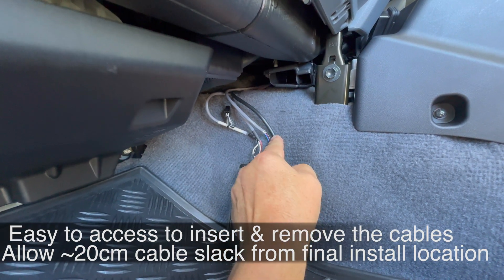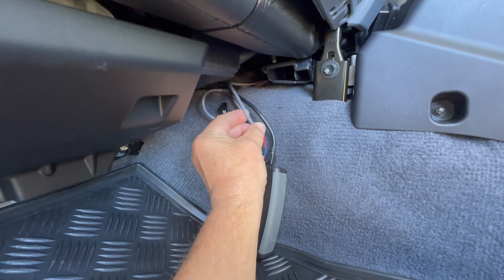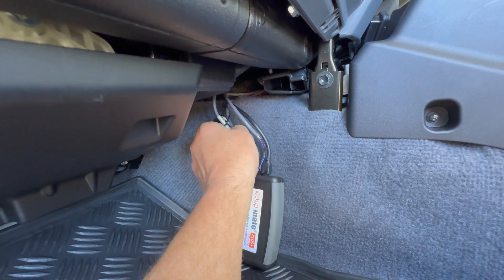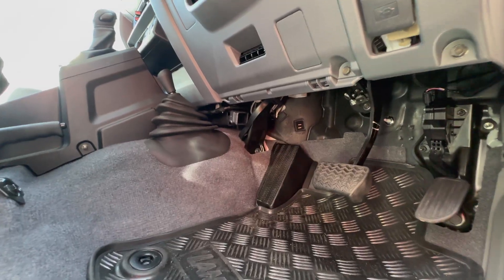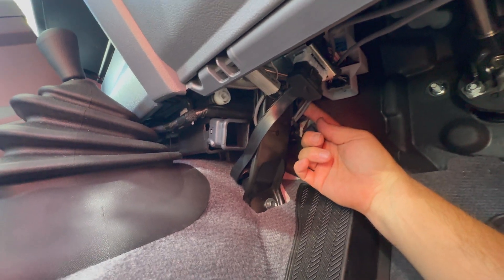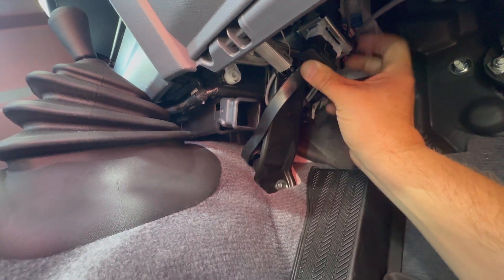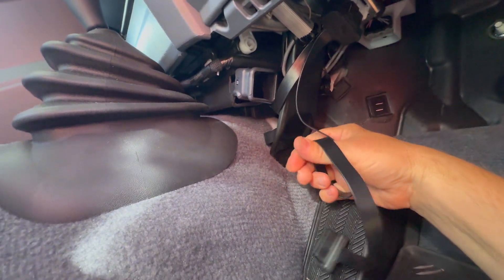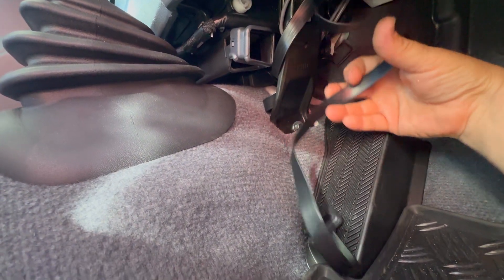There are only three cables: the OBD2 cable, the cable used for the LED switch which is on the A-pillar, and then one that routes through to a load resistor and also into the engine bay to the ECU harness. The kit has a Y-splitter cable that comes with it — one end goes to the lock-up kit and the other end is available for a scan gauge, ultra gauge, or some sort of OBD2 reader.